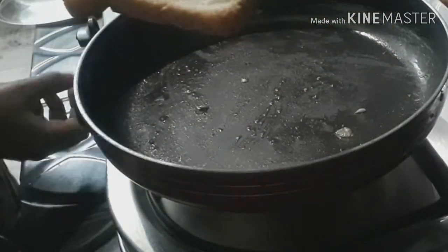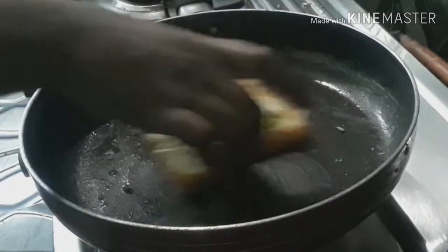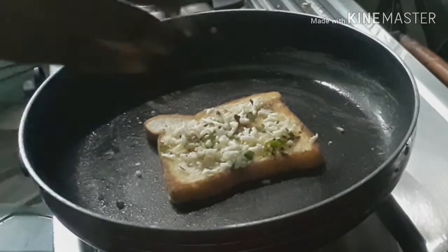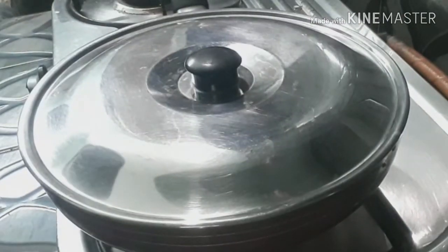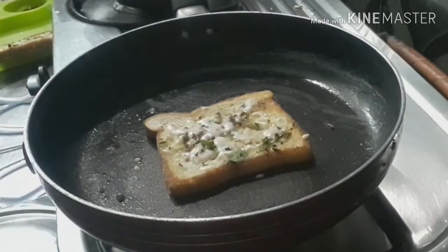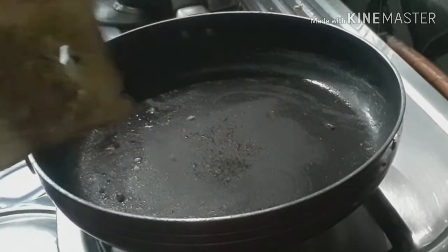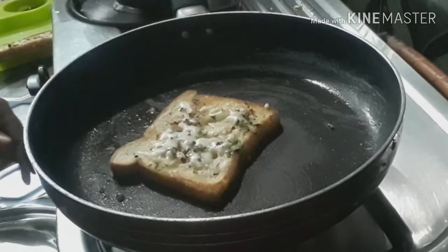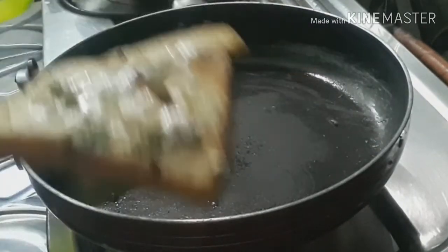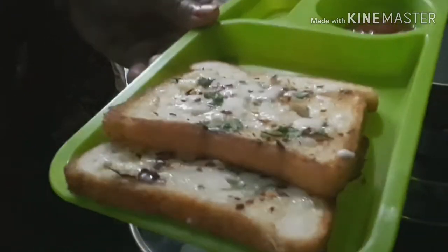Then add the garlic cheese bread toast. Put some cheese a little more. The cheese bread is very tasty.